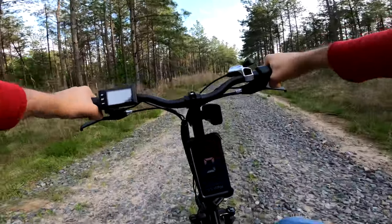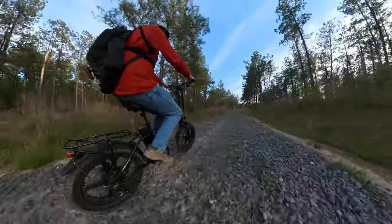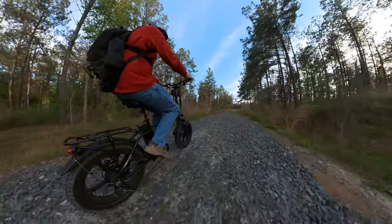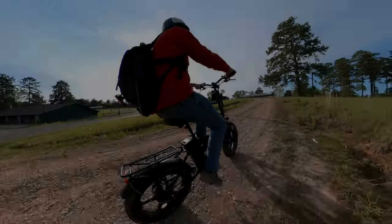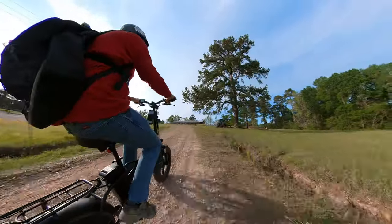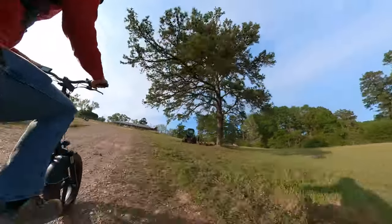I can't believe I'm going down this. This is so sketchy. Whether you're into gas bikes, electrics, or a traditional pedalist, you've got to try a fat tire bike.